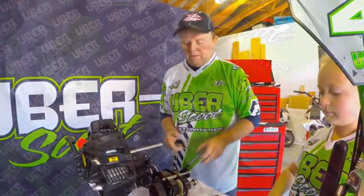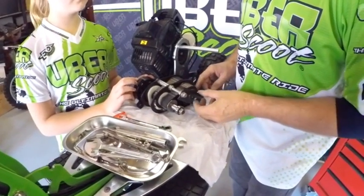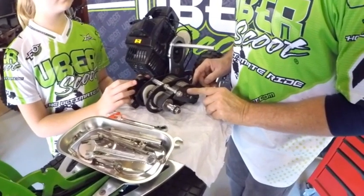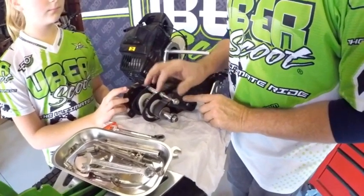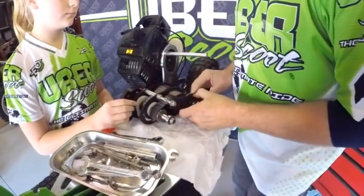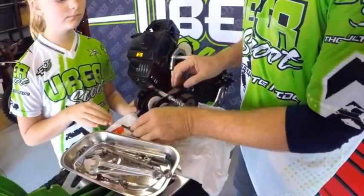We start stripping the gearbox by removing the clutch pressure plate — that's one of the most important parts of the gearbox and the part that keeps the bike in second gear. We just loosen the lock nuts, loosen the cable off, and then the pressure plate comes out, usually very easily. Put that on the table.